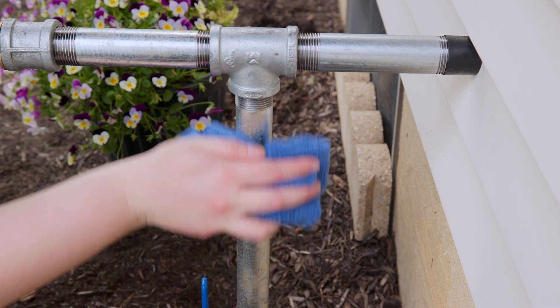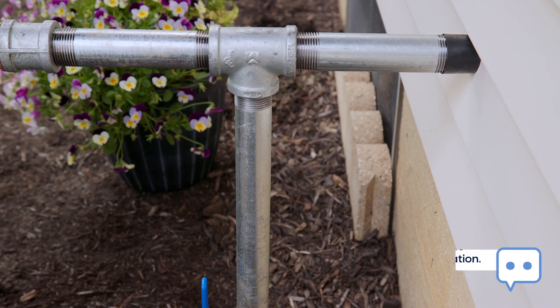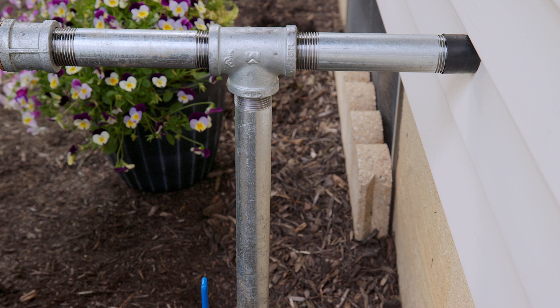Start by cleaning any existing dust, concrete, dirt, or residue off the pipe and clamp. We recommend a damp rag. This ensures a strong, accurate reading from your water pipe.